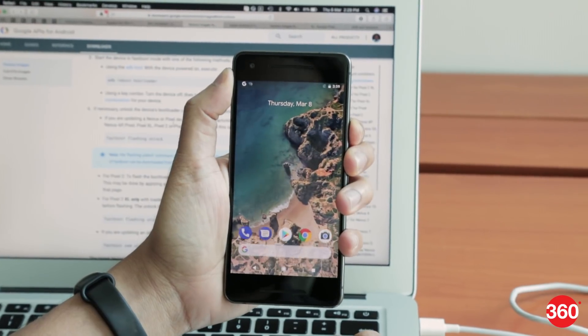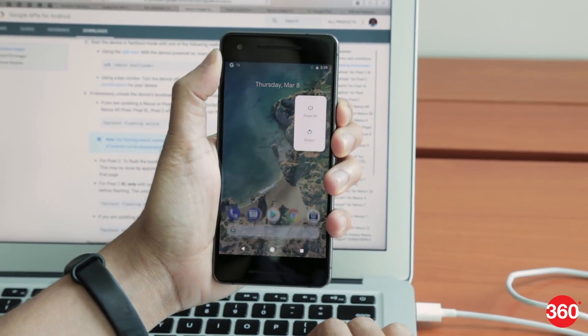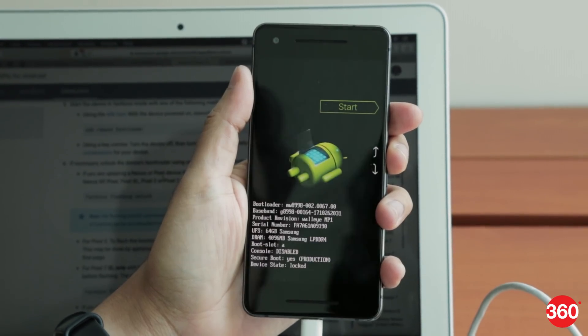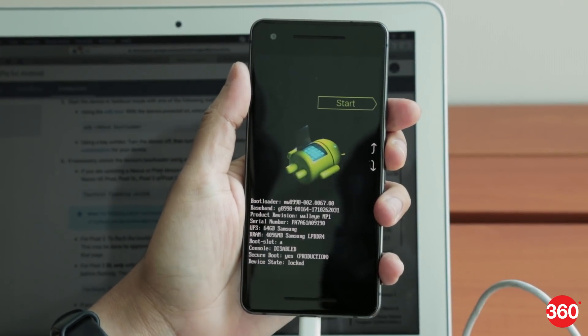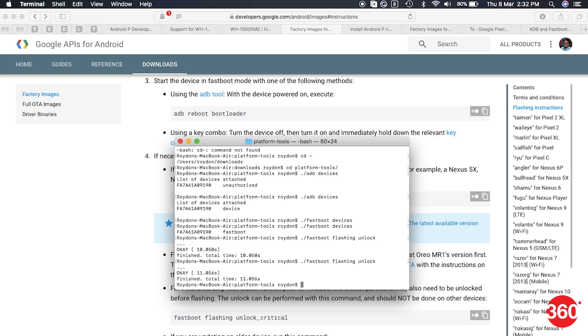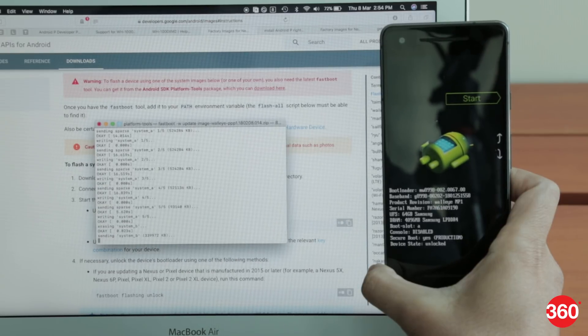Now it's time to check if the bootloader is unlocked. Hold down the volume button and then press the power button until you get to the bootloader screen, and check the last entry called device state. If it says it's locked, you'll need to download fastboot and, using a command prompt or terminal window, navigate to the folder where it's downloaded and unlock it using this command. Once unlocked, you can now begin the update to Android P.